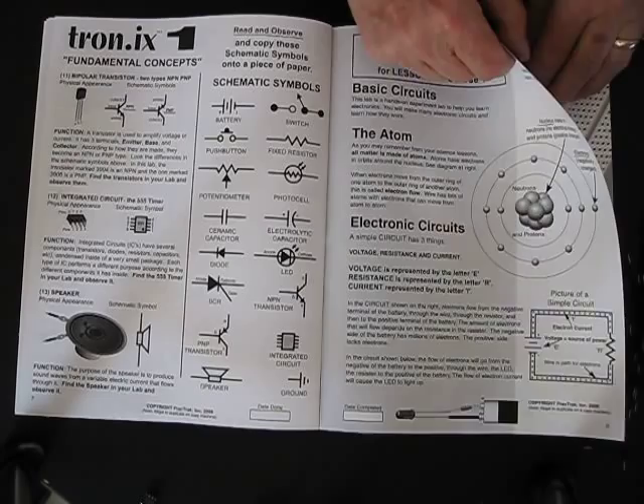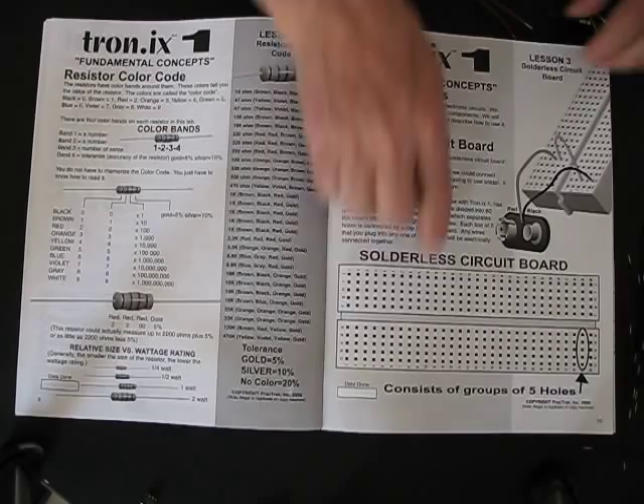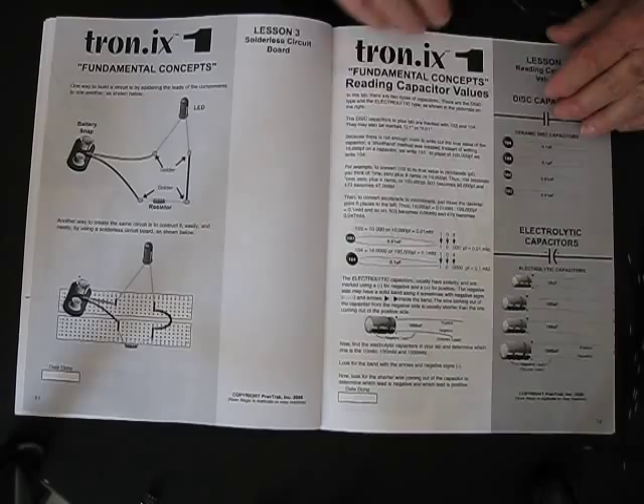The first lesson has to do with the flow of electrons going from atom to atom — that's what electricity is all about, and electronics is used to control that. Here are the resistors with their color bands on them, showing how to read the color bands. Then over here we talk about the solderless breadboard, what all these little holes are, and how the solderless board works. We flip the page and explain that instead of soldering the pieces together, we use a solderless breadboard to build all of our circuits.